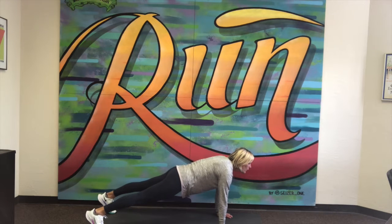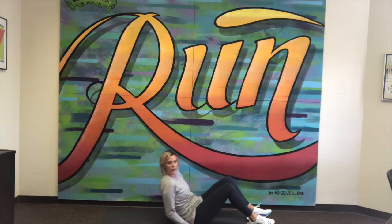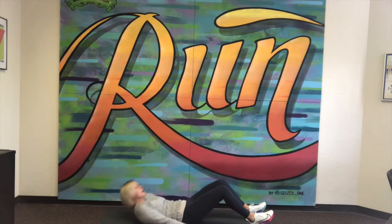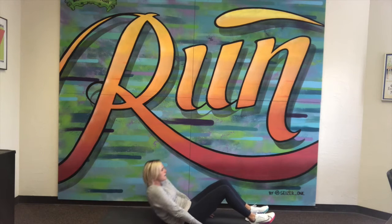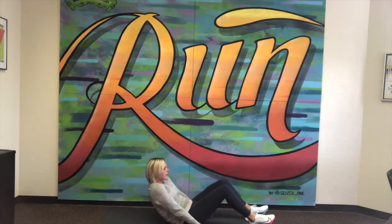Ready and go — one, two, three, four, five, six, seven, eight, nine and ten. Good — quickly transitioning to crunches. This is not a full sit-up; we'll get to that. Here we go, ready and go: one, two, three, four, five, six, seven, eight, nine and ten.